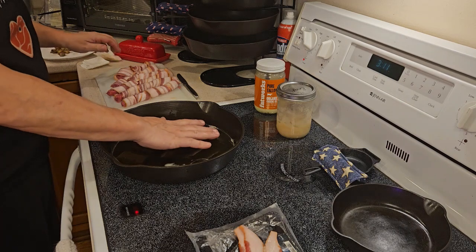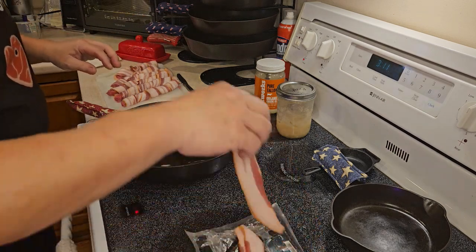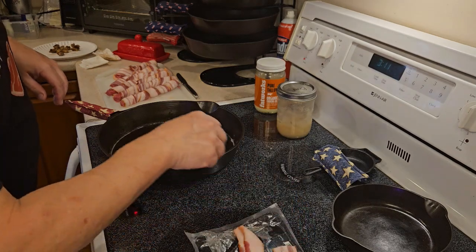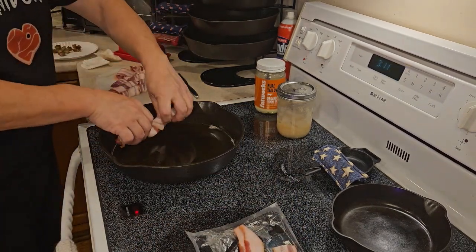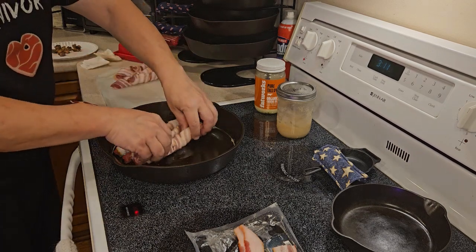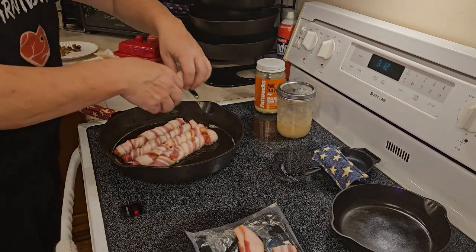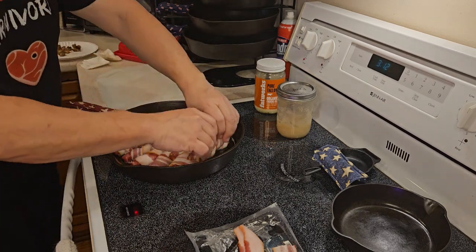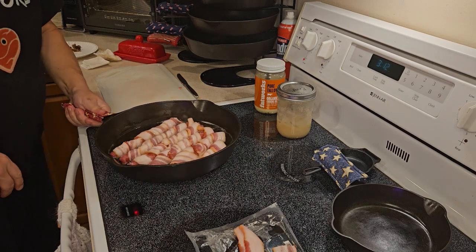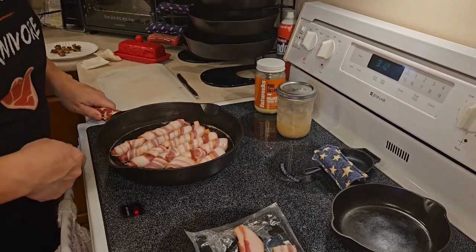Not sure if our skillet is warm enough yet. It's starting to cook — I think it's going to be warm enough. Let's put them into the skillet. Number 10 should be big enough for everybody. There we go. Let's get happy. We're going to let these cook up and we'll get back with you when these get closer to being done.